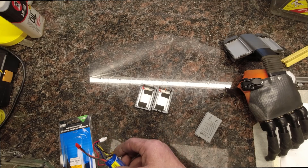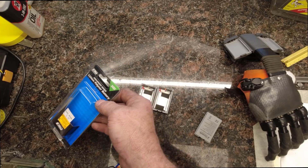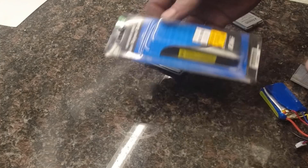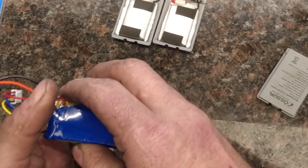Rather than sending them back and incurring a cost, I decided to go to my local hobby shop and get a LiPo pack that has the same type of cell and replace them for essentially $20.